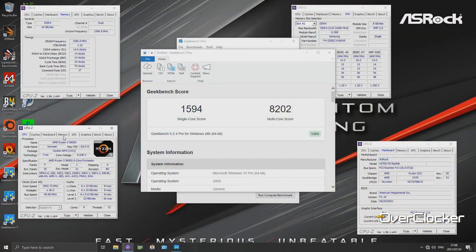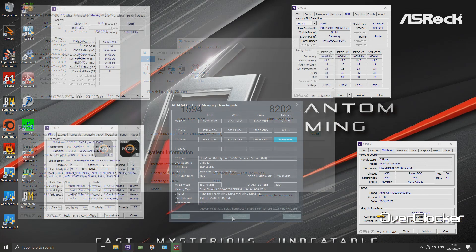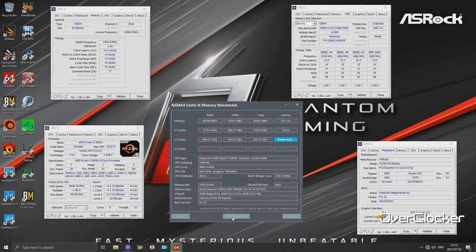Let's talk performance and overclocking, since those two things go together. Default performance is exactly what you'd expect from any motherboard at this point. Variations between boards tend to appear early on when firmware is being sorted out, but as the platform matures those variances essentially disappear, so it's not really worth covering here.